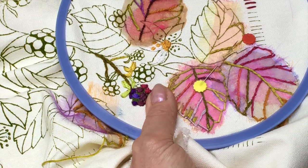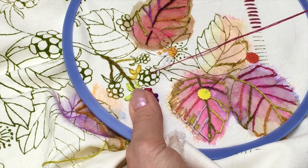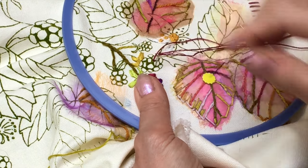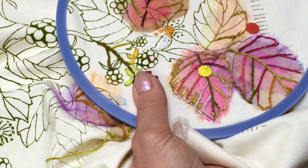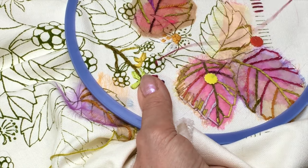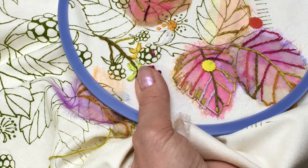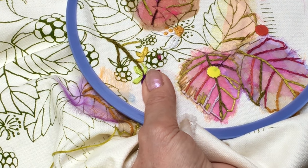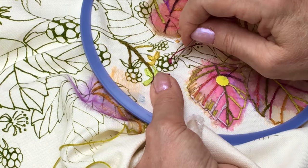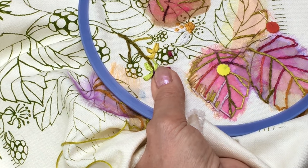I'm just going to show you how to work one of the blackberries. I've got three strands in my thread in the needle, and I'm just going to do small stitches over the top, filling in that little shape. It doesn't have to be absolutely perfect — you can always go back. Don't worry about the stitching being absolutely perfect. You're just going to go over that shape.